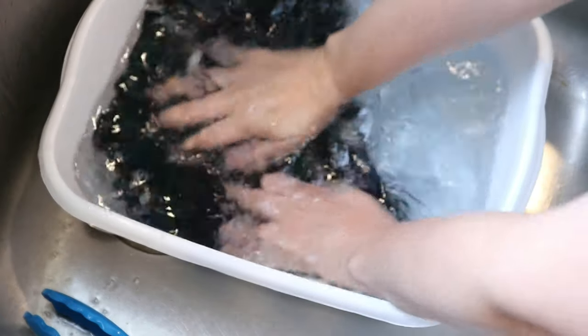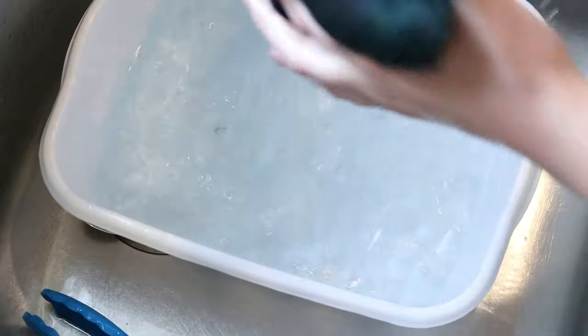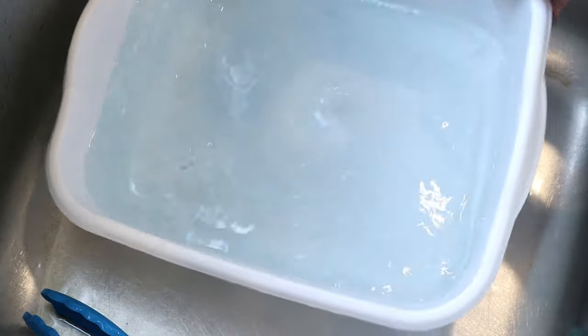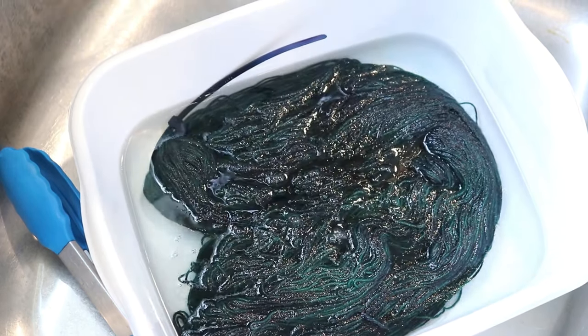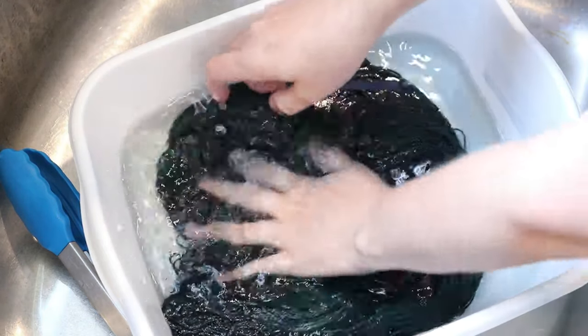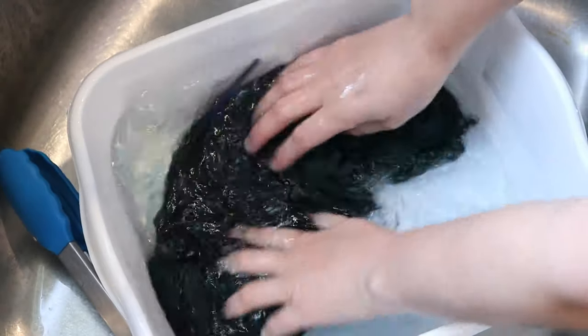I'm going to go ahead and wash this a few more times off camera to see if we can get that bleeding to stop. It is still slight bleeding, but definitely less than it was before. Don't be afraid to add a nice healthy squirt of vinegar and let things soak for a little bit if you're seeing a lot of bleeding.